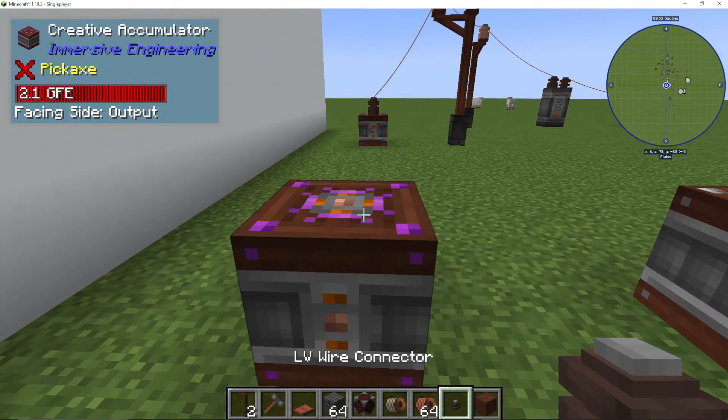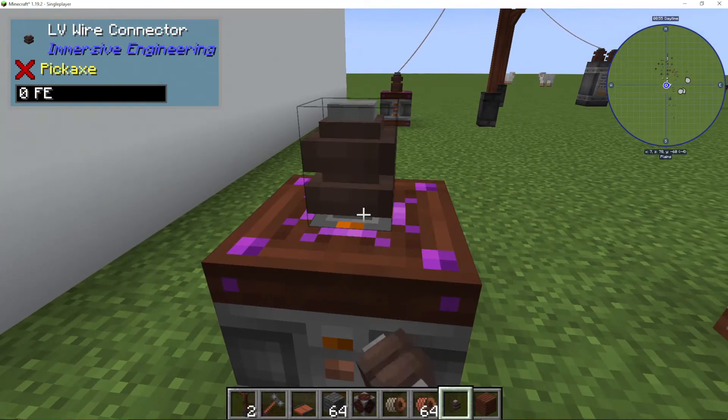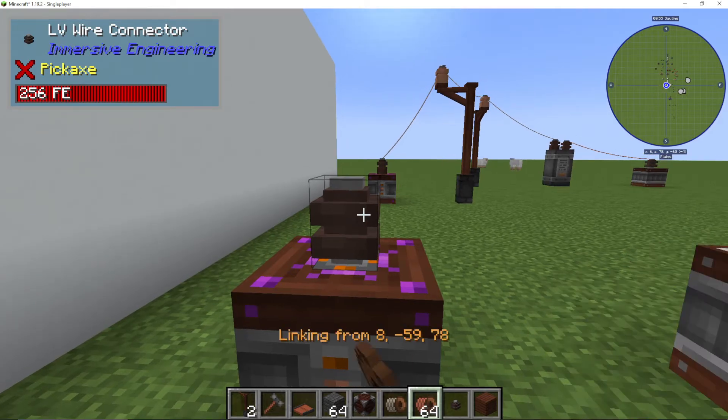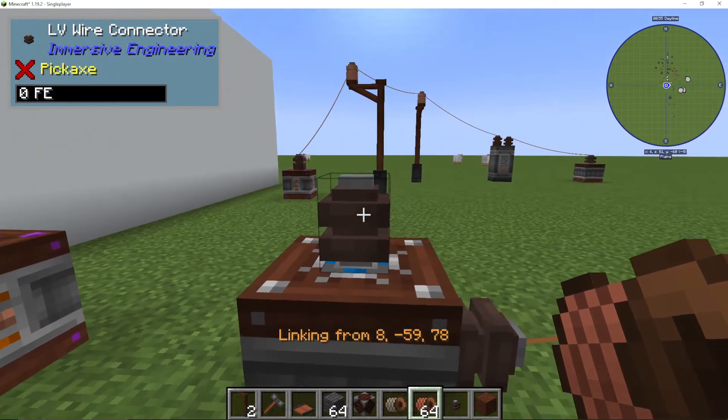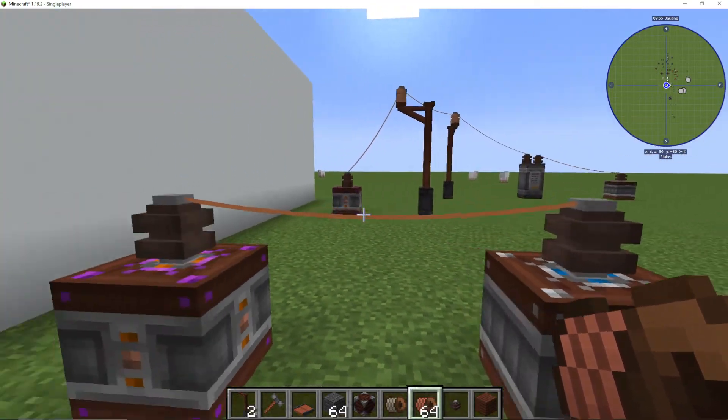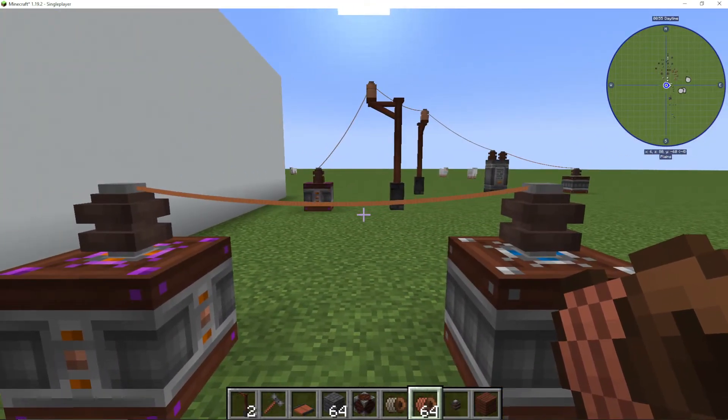What we're going to do is put our LV wire connector onto the output of this battery. We're going to use an LV wire coil, right-click it, and then right-click where we want it to go — which is the input over here — and we have linked up and connected these two wires in Immersive Engineering.